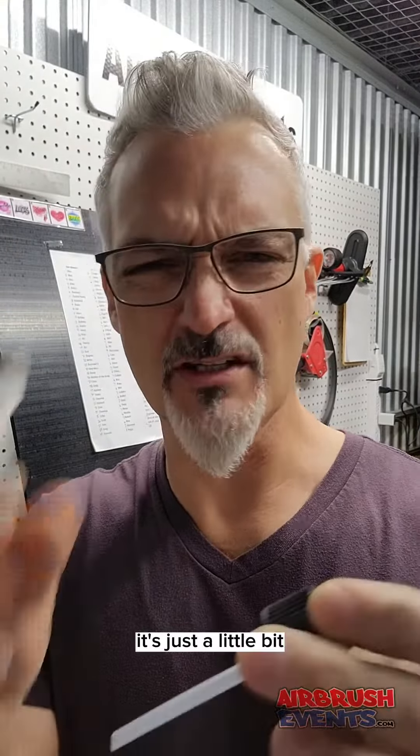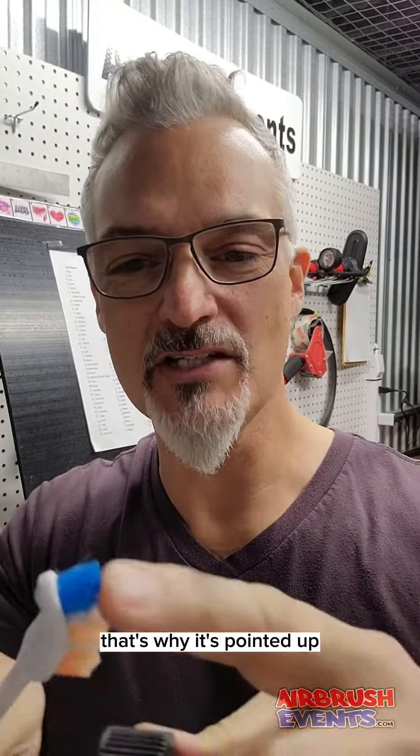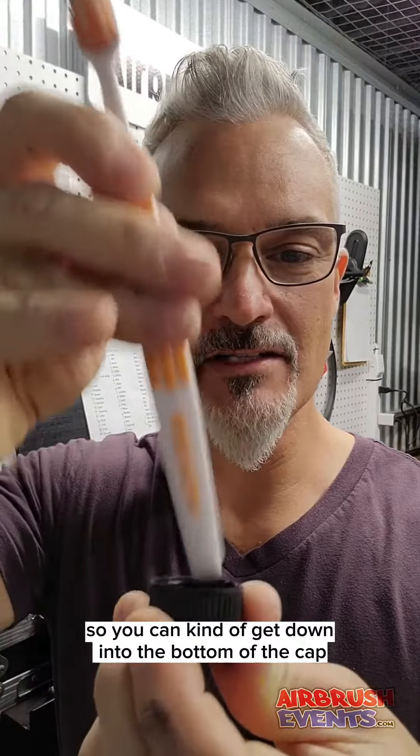So anyway, soak them, yes, but don't soak them for over a month like I did. And then you can clean it out with the toothbrush — that's why it's pointed up, so you can kind of get down into the bottom of the cap.